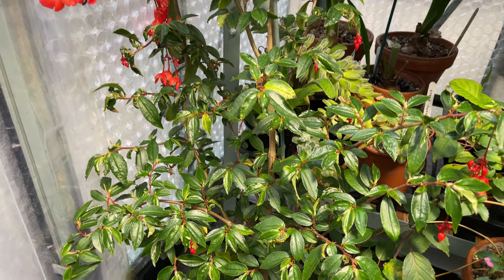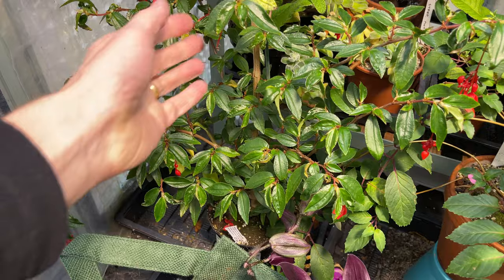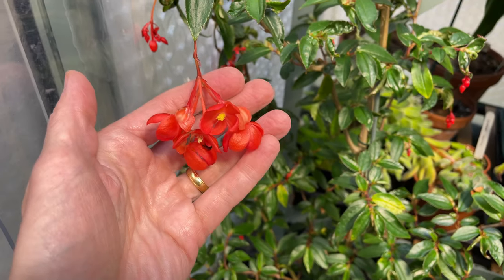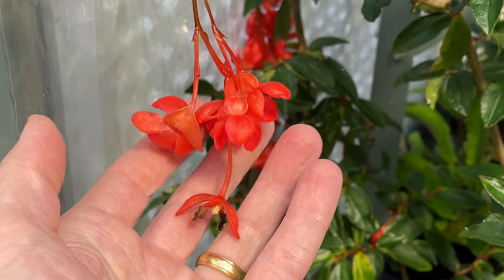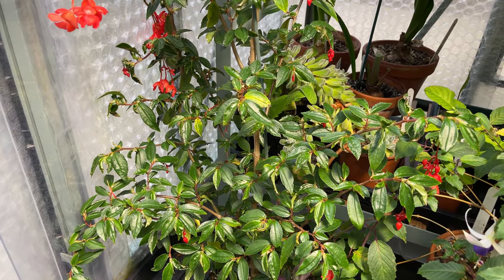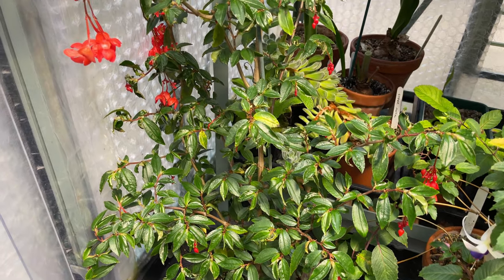That's Begonia fuchsioides - a very nice begonia. I believe people do use these in gardens in certain parts of the world, though not in the UK. You wouldn't think this is related to other begonias because the leaves don't look anything like typical begonia leaves. The flowers, however, do - they have the same kind of shape and characteristics. This one I've managed to keep on the cool side with no problem at all - it kept growing right through the year.